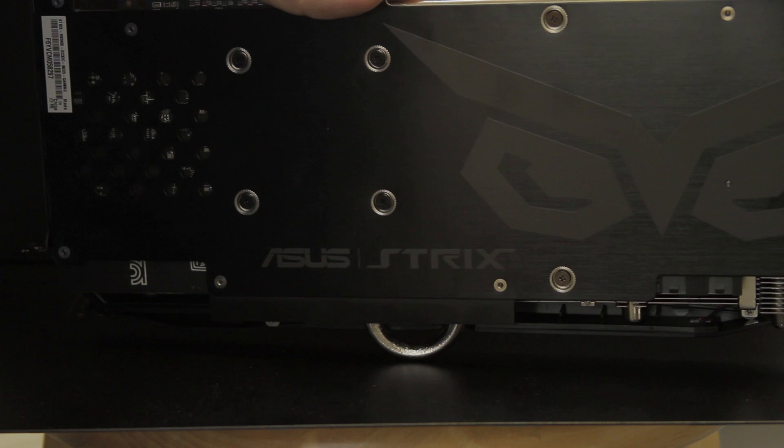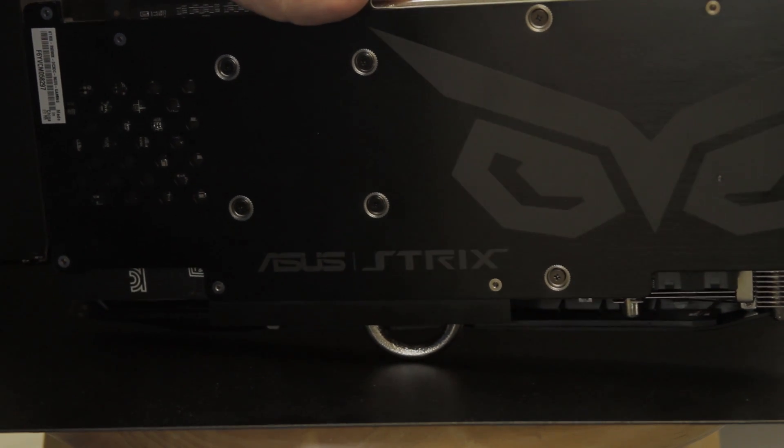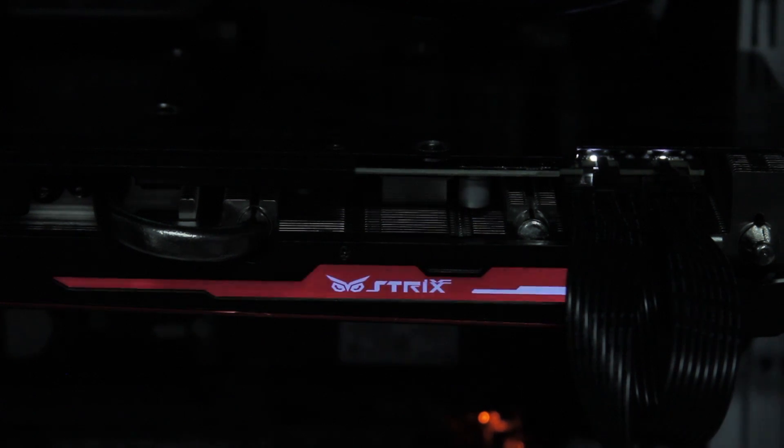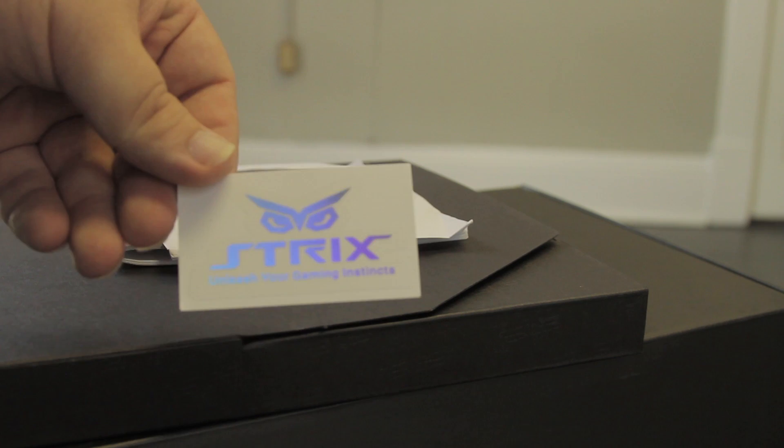The sturdy backplate is heavy metal with an attractive brushed metal finish and decals for Bubo's eyes and the Strix branding. When powered, the red and black Strix logo on the side has a nice backlight, and the color scheme really pops. There's also a nifty Strix sticker in the box.